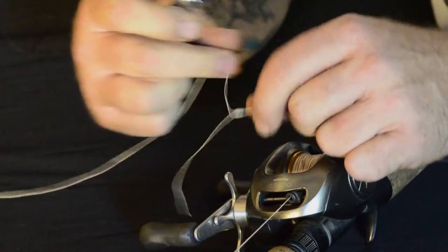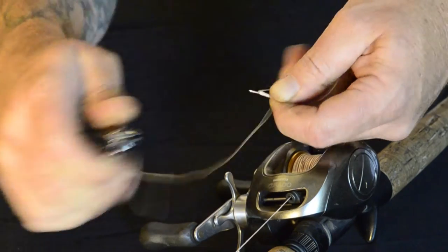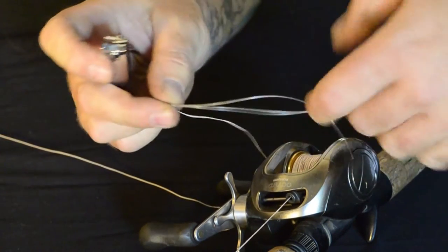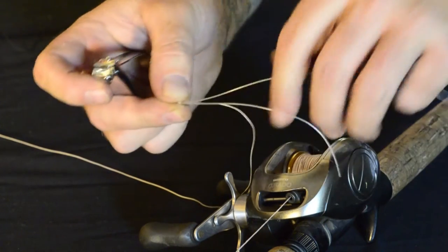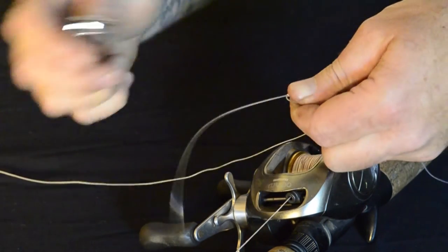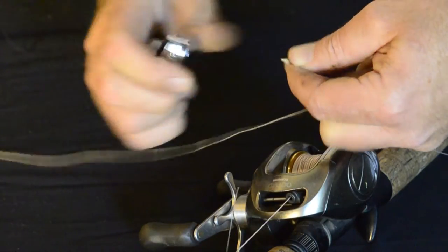A pair of four dollar finger clippers from the chemist or supermarket is about all you need. Snip it off with a centimetre of braid hanging out.